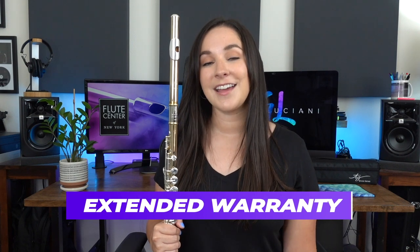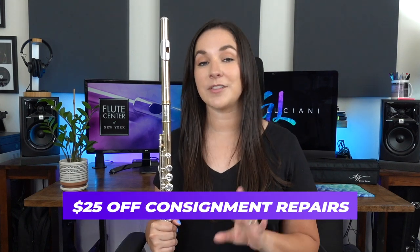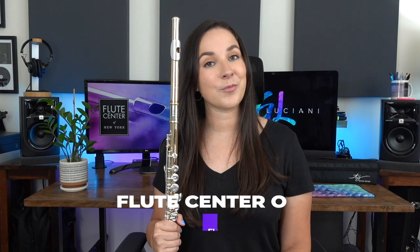If you're looking for a new instrument, you can use my code 'Gina' on the Flute Center's website. You'll get free shipping and an extended warranty on all instruments, an extended trial on flutes and piccolos, 10% off all sheet music, and $25 off any consignment repairs. If you want to learn more about that, check out this video right here.